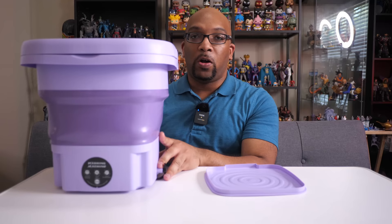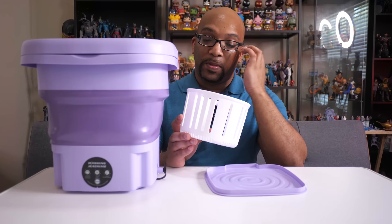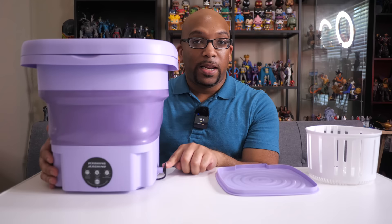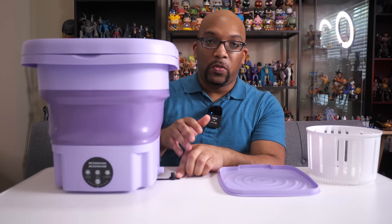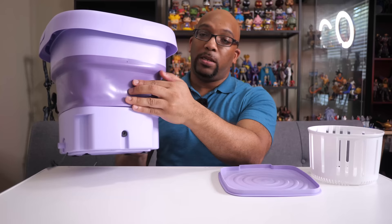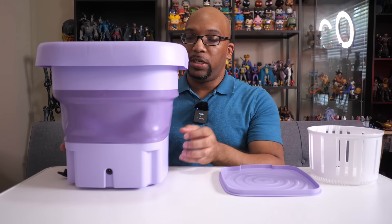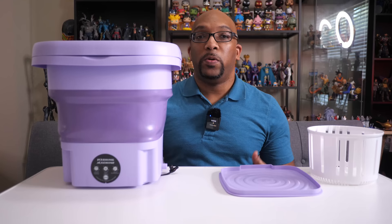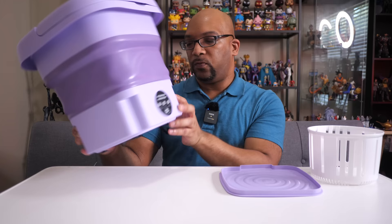It also comes with this little agitator basket, which is meant for the spin cycle — that goes right down into the washing machine. Then you have this lid right here, and over on this side is the drain plug. Once you fill it with water and you're finished with the wash or rinse cycle, you just pop this open and the water drains into your sink. Over on the back is where you plug in the washing machine, and it has three different modes.